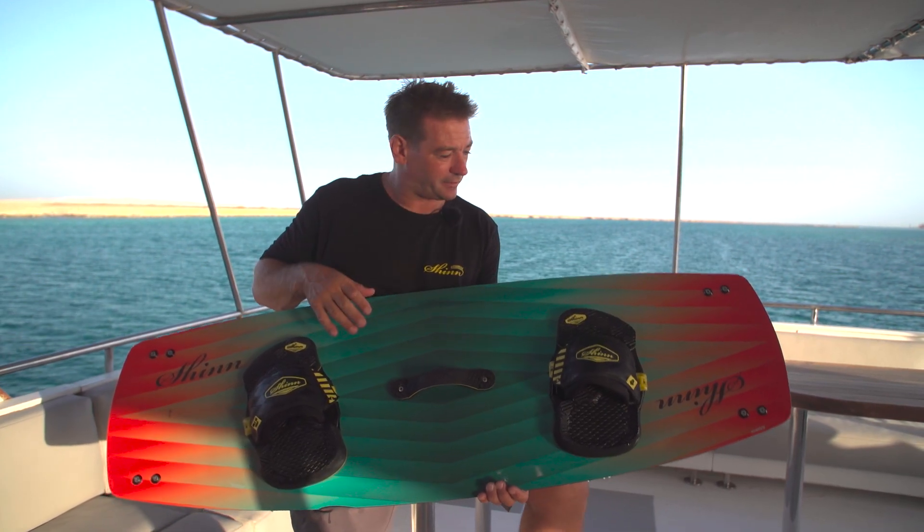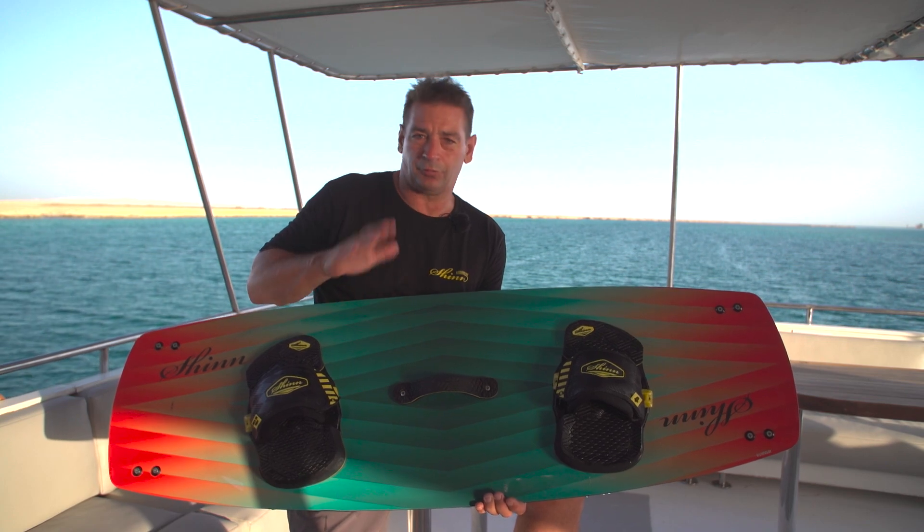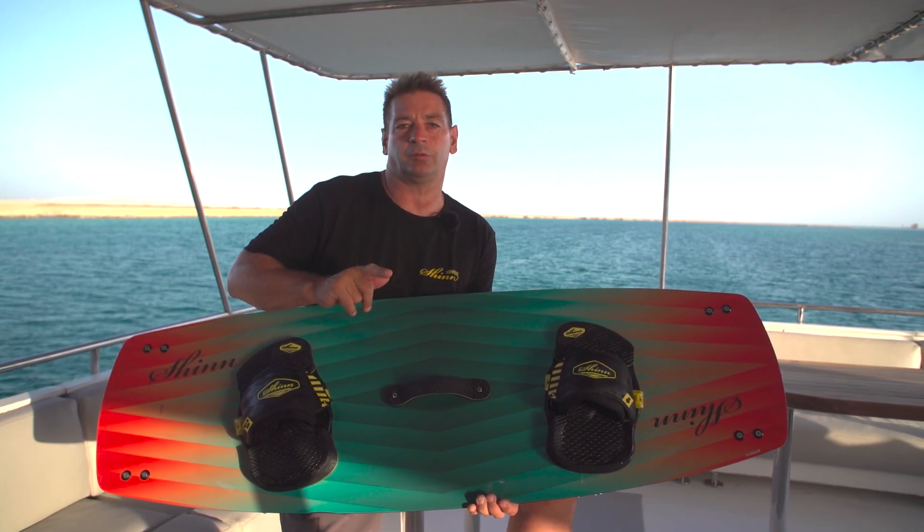The Super King is our light wind range of twin tips. Not everyone is interested in hydrofoil. If you want to kite when the wind is down, you're going to need a big twin tip.